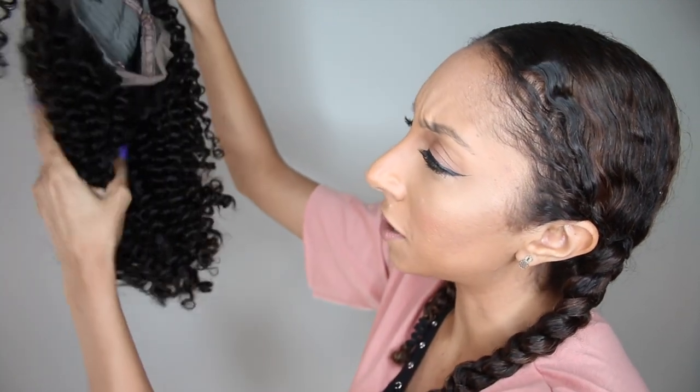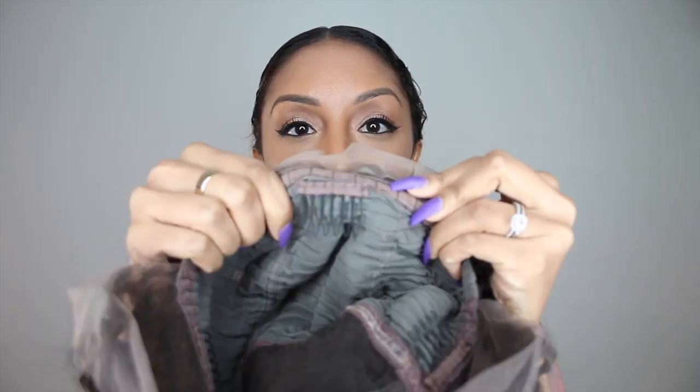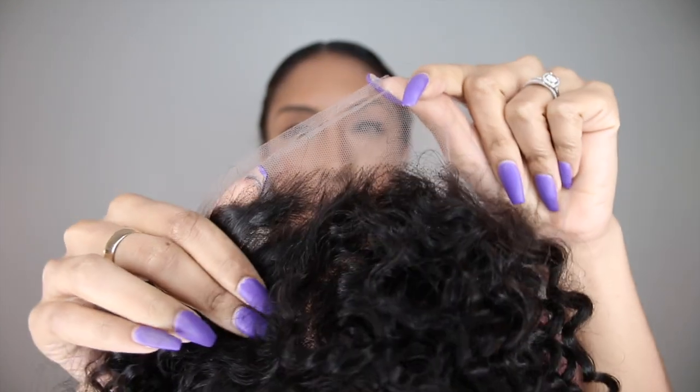They feel super soft and silky — this is a really nice curly wig. It has a middle part and it has light brown lace, so the brown is already a good color to match with our scalp. I'm just going to have to cut off the lace to try it on. On the inside of the cap, it has these little clips that will help secure it to your actual hair — two on the sides and one on the back. If you want your wig to be a little bit tighter, you can adjust it with this little elastic and hook it back on almost like a bra strap.